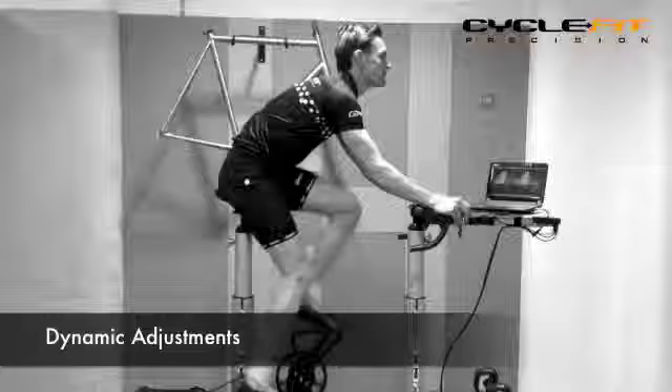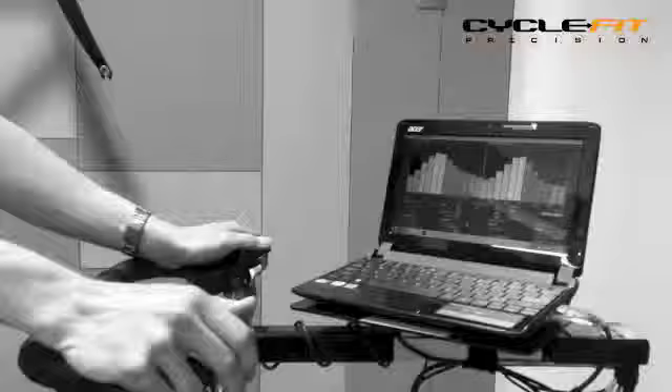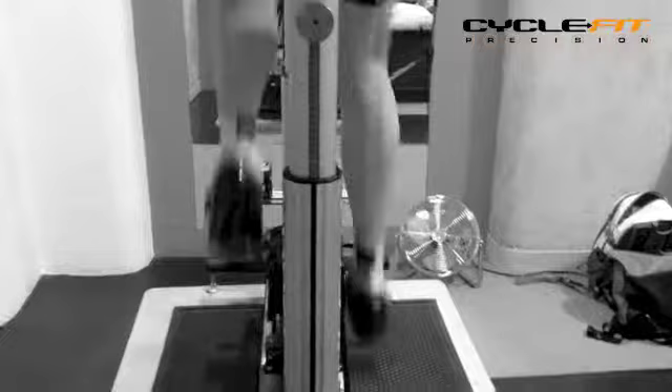At Cycle Fit we use a bike fitting jig for our bike fitting process. The advantage of this is that we can replicate your existing position before making adjustments on the fly. We can make many more adjustments during the fit process, as well as using technology to analyze those effects straight away — are we making you more comfortable, more powerful, more effective, more economical?